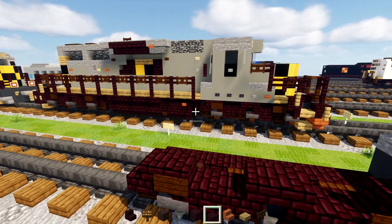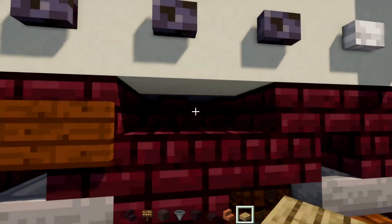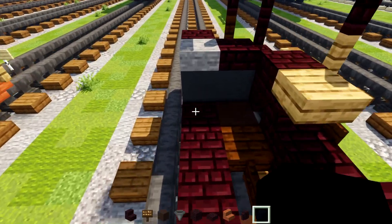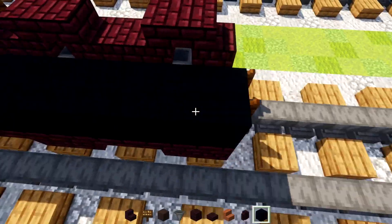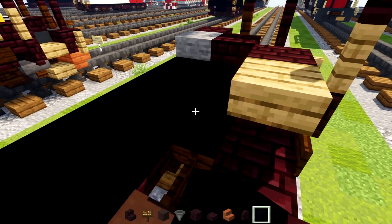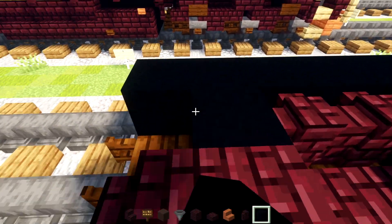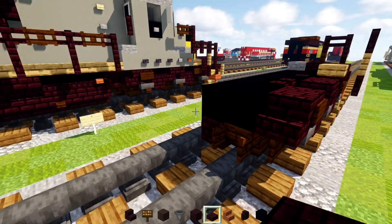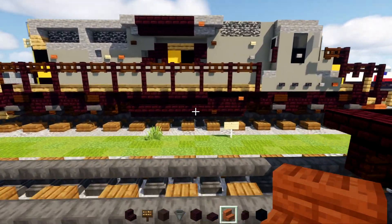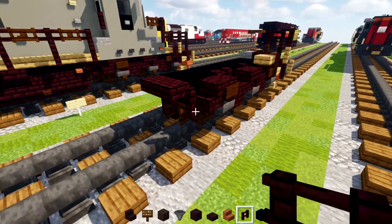Then we'll add in an oak slab right here in this corner. In the middle we'll add in another brick wall and black concrete. We're going to add black concrete all the way across to the back. In the front, add in two black concretes, nether brick wall, black concrete, two blocks long nether brick wall, then two black concretes. This middle here we'll add in two nether brick slabs. Then we can add in a nether brick fence right here, and that should be good to go.